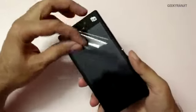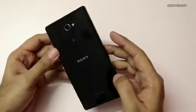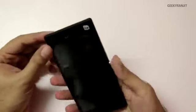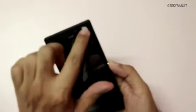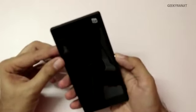Let's look at the handset itself. On the back it says Sony and Xperia, and because it's a dual SIM model there's a dual SIM sticker which you can remove.